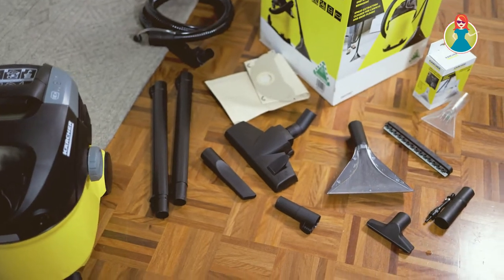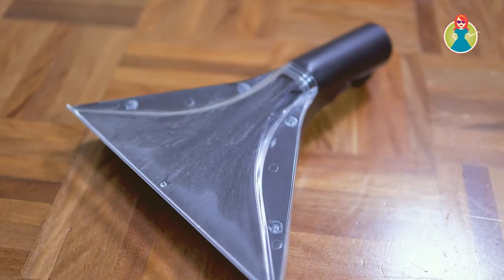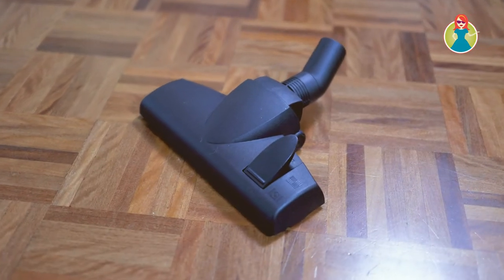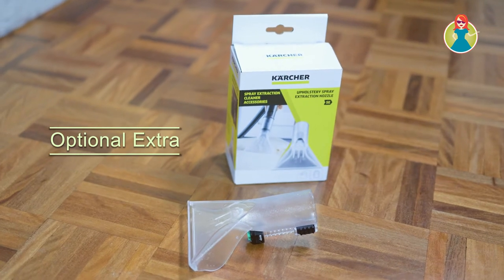I'm actually really excited now that I've got this, knowing just how simple and easy it is to clean up any messy fingerprints or dirty marks. The machine comes with a couple of different nozzles — the wide nozzle you can use on your carpets and rugs, you can use it as a wet dry vacuum, and then you've got your upholstery attachment for handheld cleaning in smaller areas and on smaller surfaces.